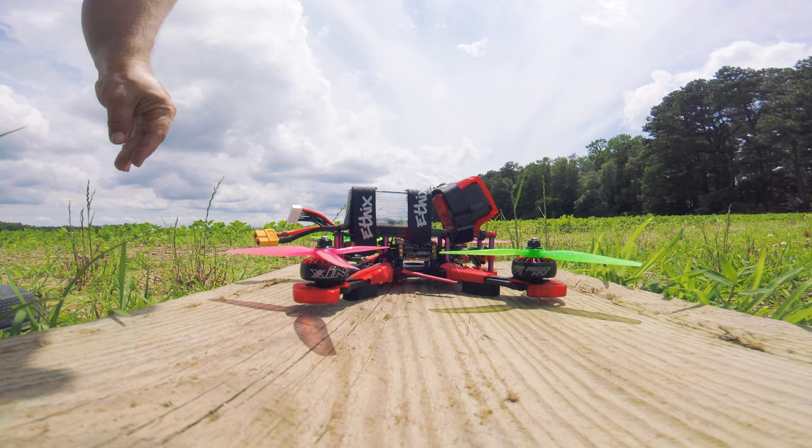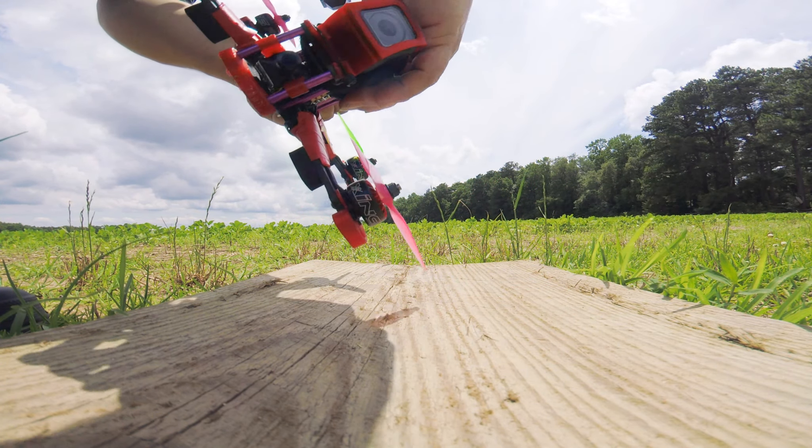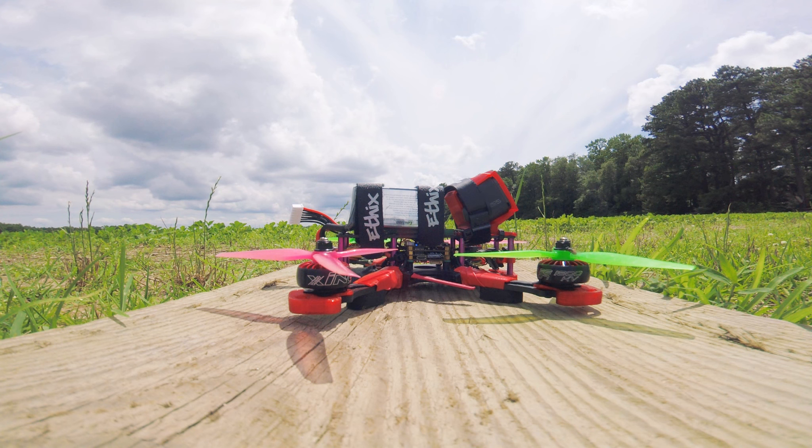Alright guys, we are out here — going to maiden the 6S bird. There's the plug-in. I have a cam watching my stick and you on the bird, so let's try to arm motors for the first time on 6S.